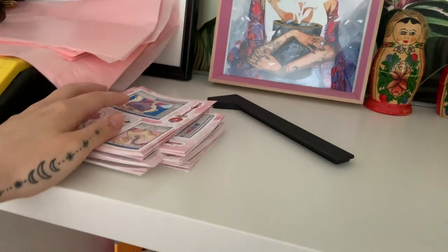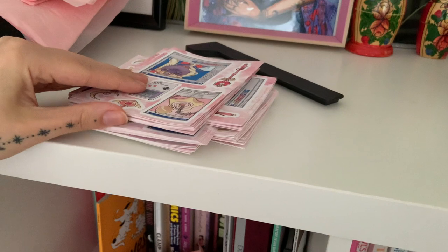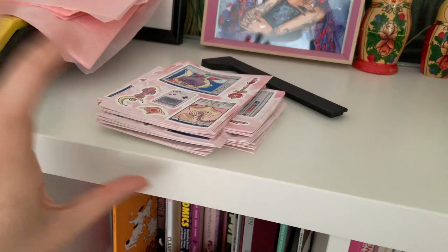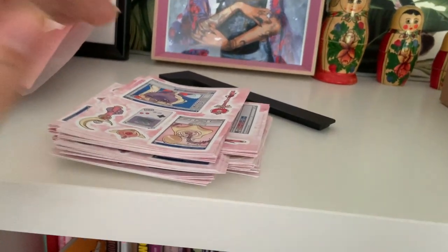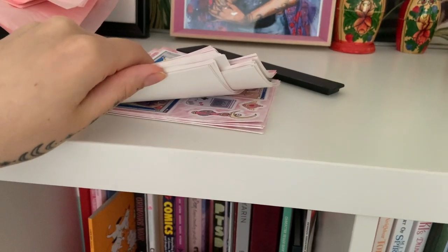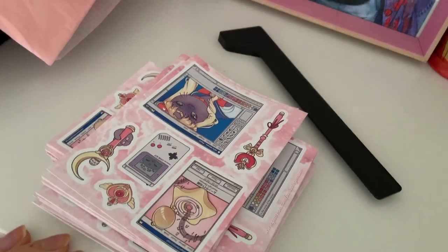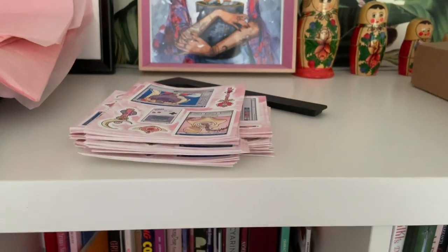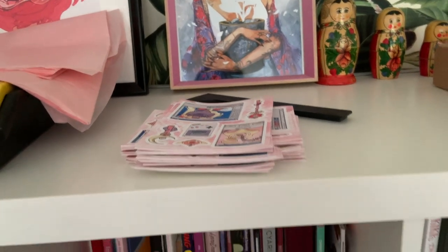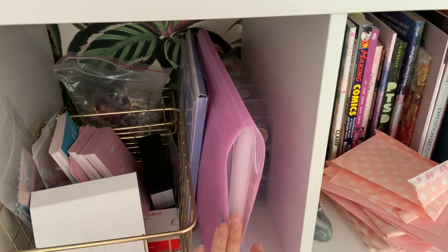I always keep my sticker sheets over here and stack them like this — I always group 10 of them so it's easier to count and keep track. I think I have 60 right now and I'm really pleased with how they've turned out. I can't wait to send them out.